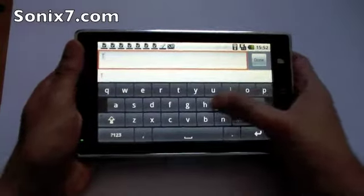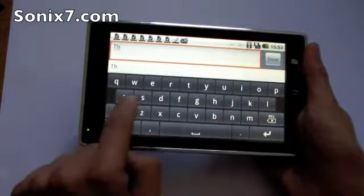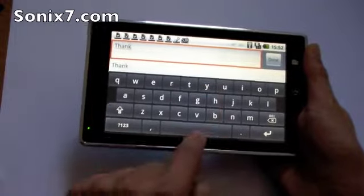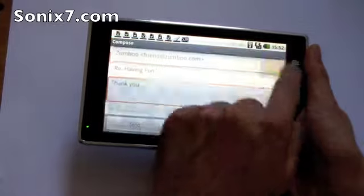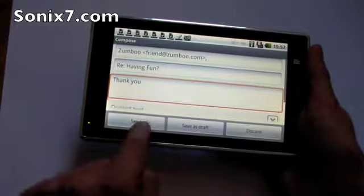We'll just say thank you, done, and press send.